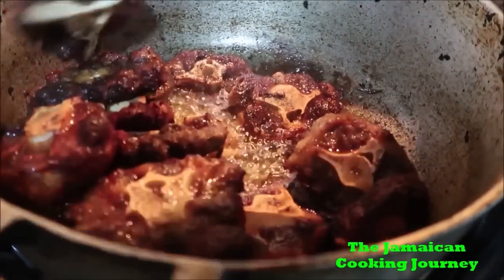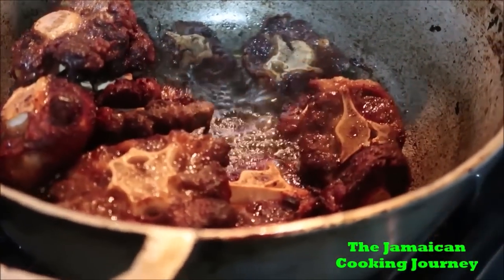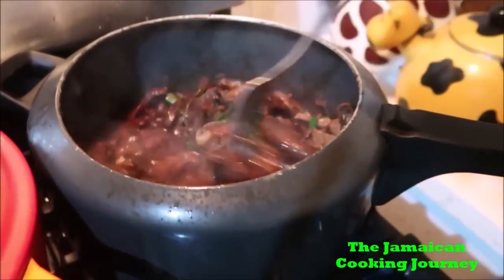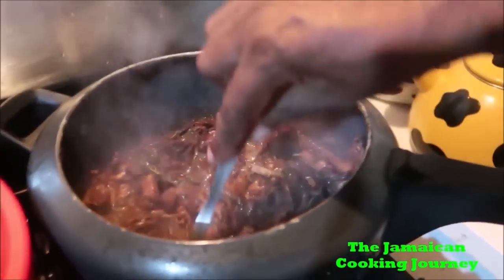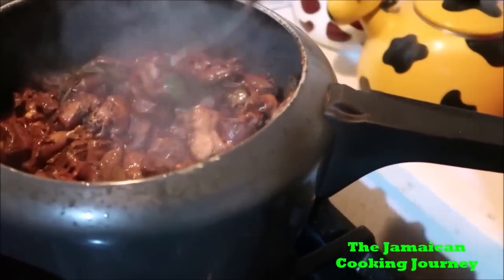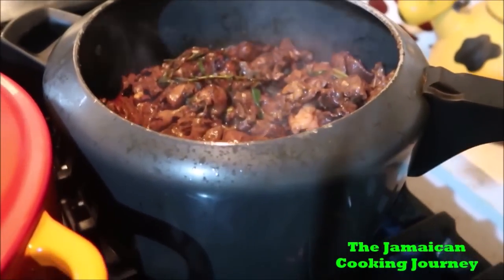It looks like it's not really puffed up, you know. So I have the pressure cooker right here and some cold art and light, so you can see it. When I go, I'll start putting on the pressure now.